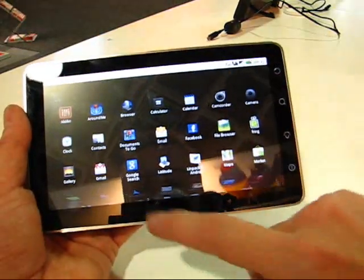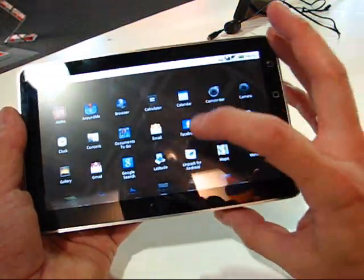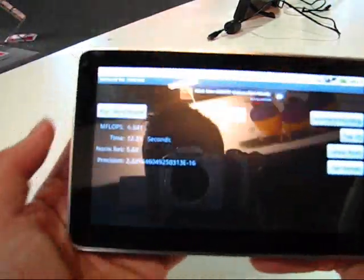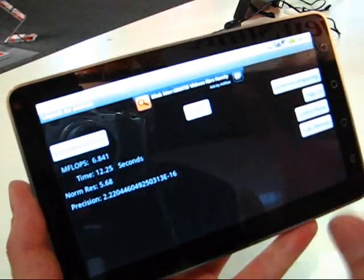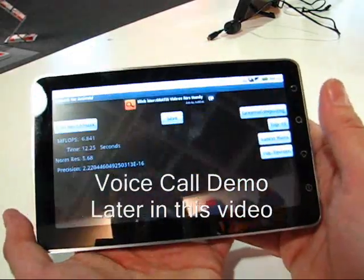Let's have a look at one benchmark I ran on this. It's a Linpack benchmark because this is a 600MHz Snapdragon — I don't think it's going to be the fastest of all. Certainly the Tegra 2 platform turns in some impressive results, but the benchmark here was 6.841, which is fairly average on the platforms.